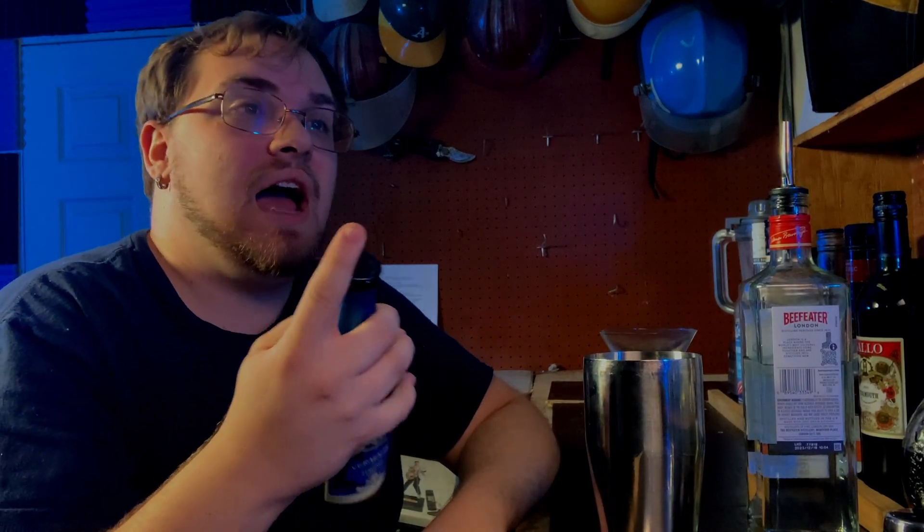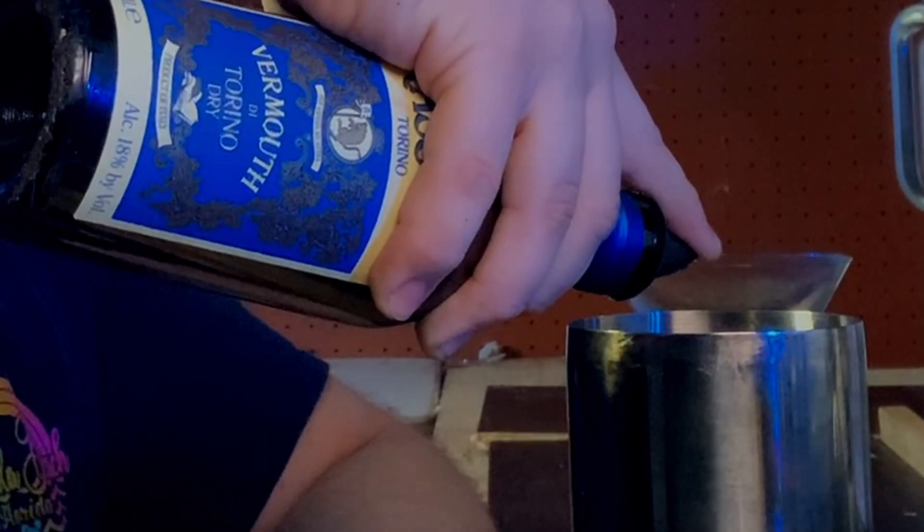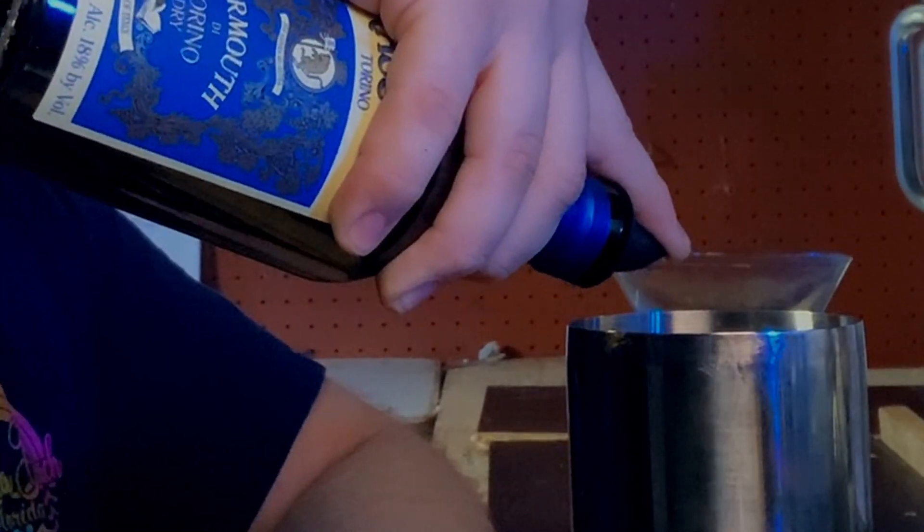I did three drops instead of two - I messed up the recipe. My ancestors would have been complaining for hours on end. But it's literally one to two drops for extra dry. For a normal dry it's three to four, so I just need one more drop - technically speaking a quarter ounce.